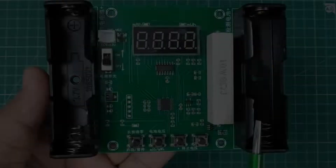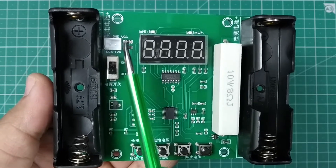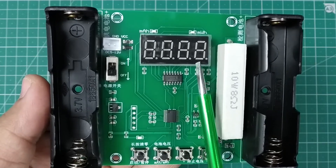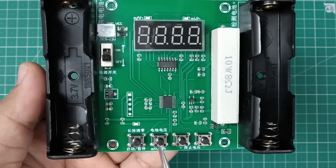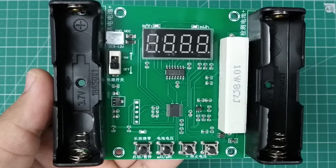The tester consists of two slots for 18650 cells, a power switch, a connector for external power supply, a display, and four control buttons. There is also a 10 watt 8 ohm resistor.